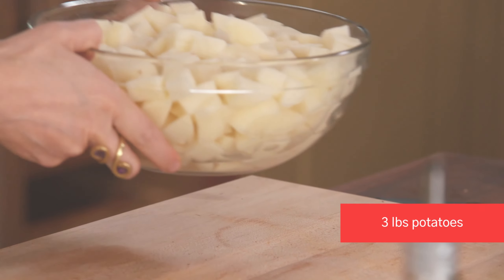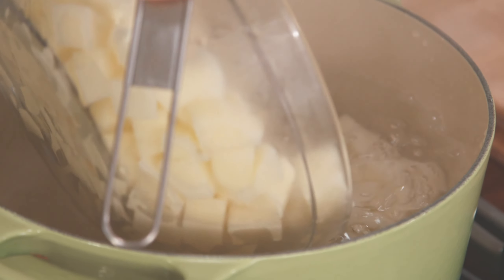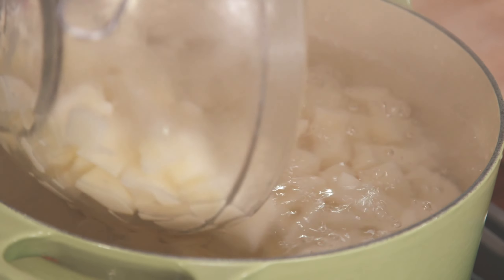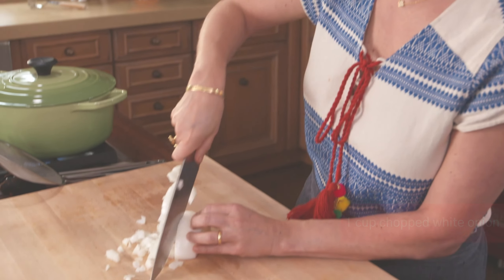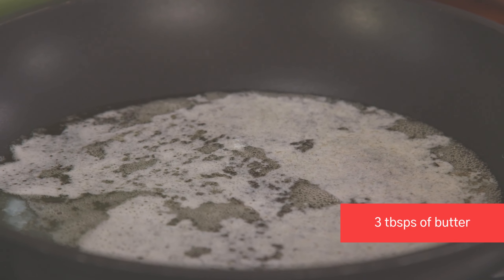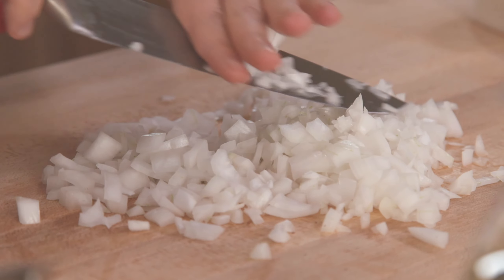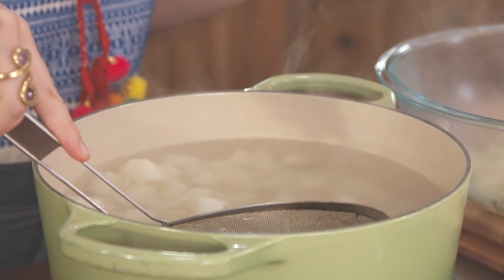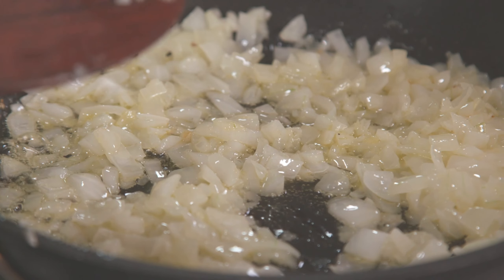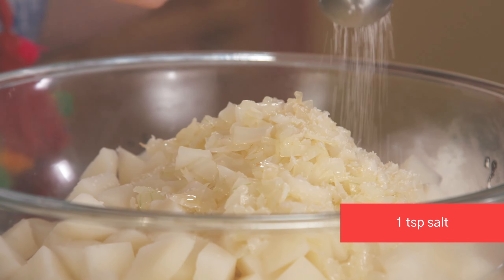I'm gonna salt this water and cook three pounds of potatoes cut into bite-sized pieces for about 10 to 12 minutes, or until they're soft. Then I'm gonna add about a cup of chopped white onion to season the cazuela. Since I already added three tablespoons of butter, I need to chop that onion fast. I'm adding a teaspoon of salt and pepper.